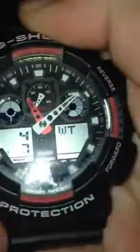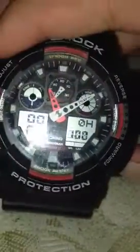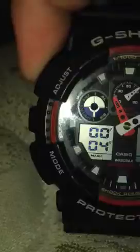This is how it looks normally. It has a lot of functions — this here is the stopwatch. You click this button to start and stop it. When you click it again it starts spinning, which is awesome. To reset it, click the adjust button — it says 'reset' right there — and just reset it.